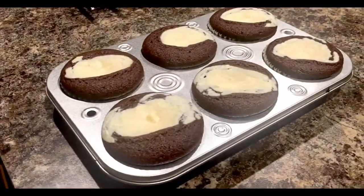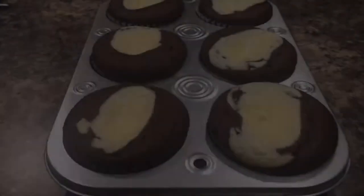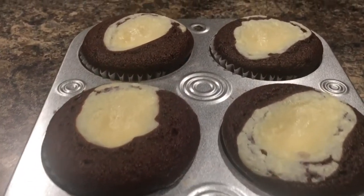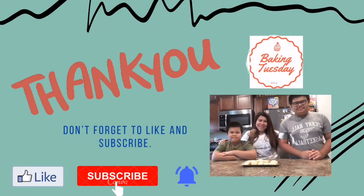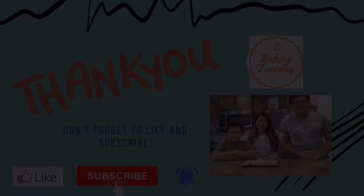Make sure to like and subscribe and comment down below what we should do next. Thank you so much for joining us.